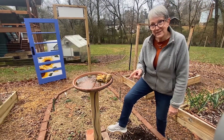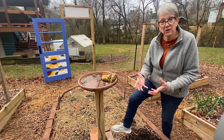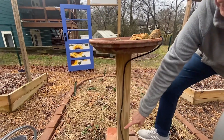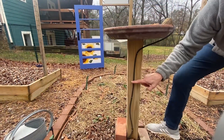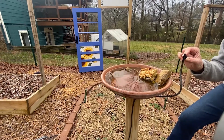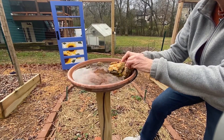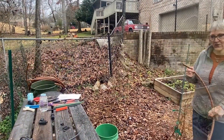Another great way to use spaghetti pipe is to run it from your system into a container or pot. I was having trouble keeping my birdbath full, so I connected spaghetti pipe to my half-inch pipe, ran it up quietly, and put a little mister head on top, anchored with a rock where you don't really see it. Now my birds always have water.